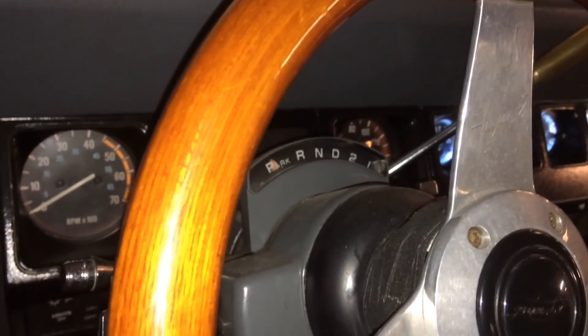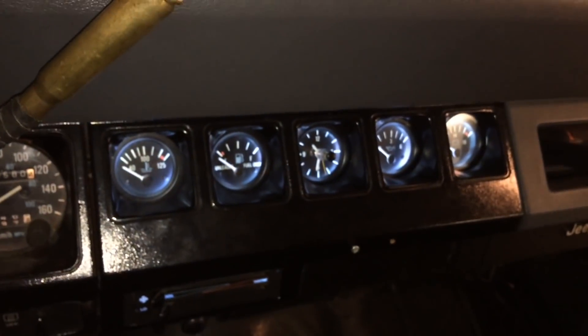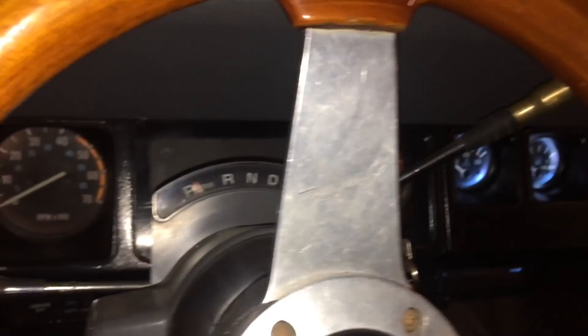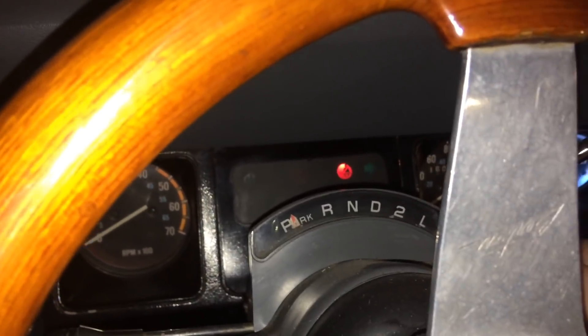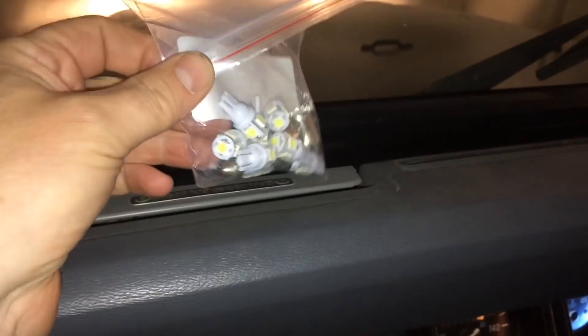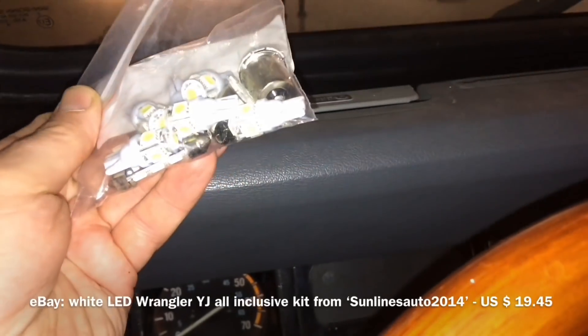Looking at my dashboard, I've already switched the bulbs for some of the gauges over to LED lights, but the speedometer and a few others haven't been done yet. Today I'm going to mount these LED lights that I got from eBay — I just ordered some and they come in a pack with everything for both instrument cage setups.